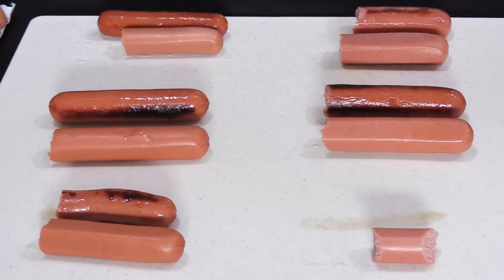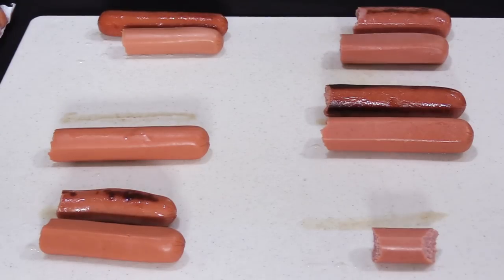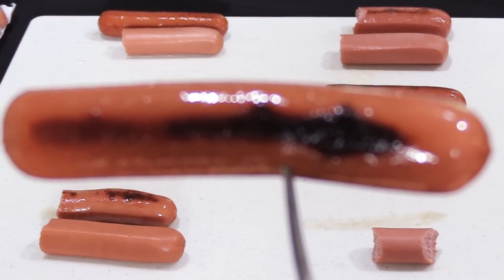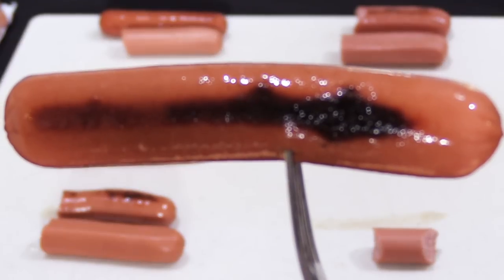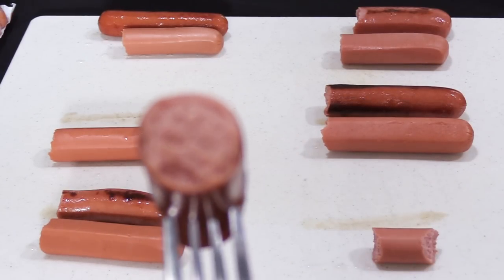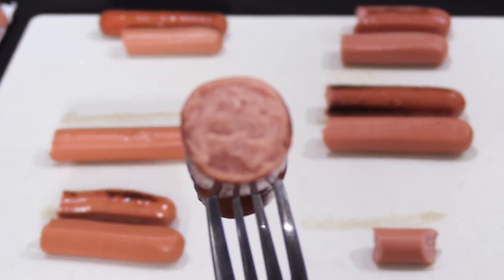Now for the butter-fried Ballpark Turkey Franks. It doesn't look too bad after being fried, but then I took a bite. The butter did everything it could to make this hot dog edible — but just barely. I wouldn't get these again, that's for sure. Frying in butter has helped all of these hot dogs taste somewhat better, but butter makes everything taste better — that's a no-brainer.